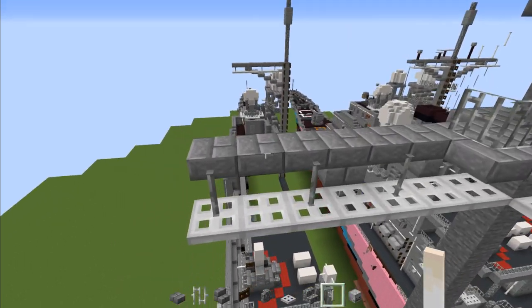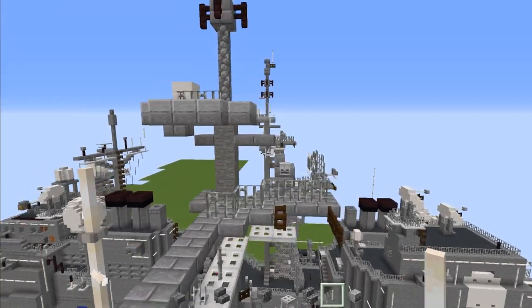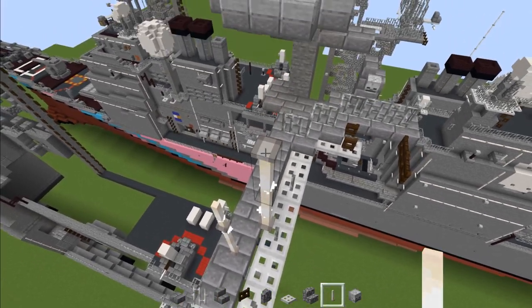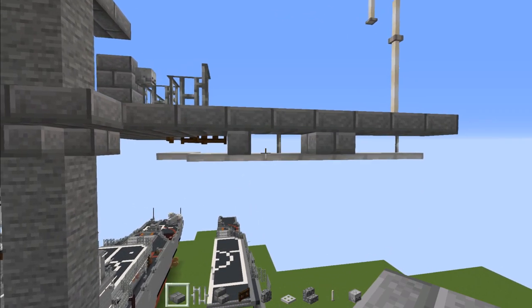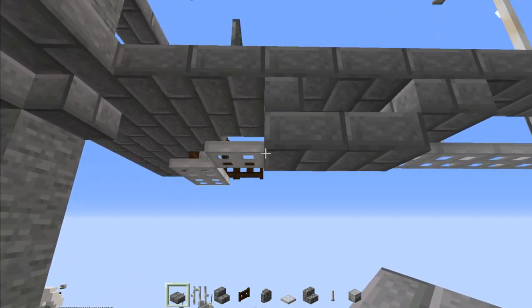Then go to this edge, skip a block, and add end rods three blocks tall. Then go diagonally back and add end rods three blocks tall again. Next go to the front, go underneath here, and add a stone brick slab — two blocks here. Then go down, stone brick slab, two blocks.